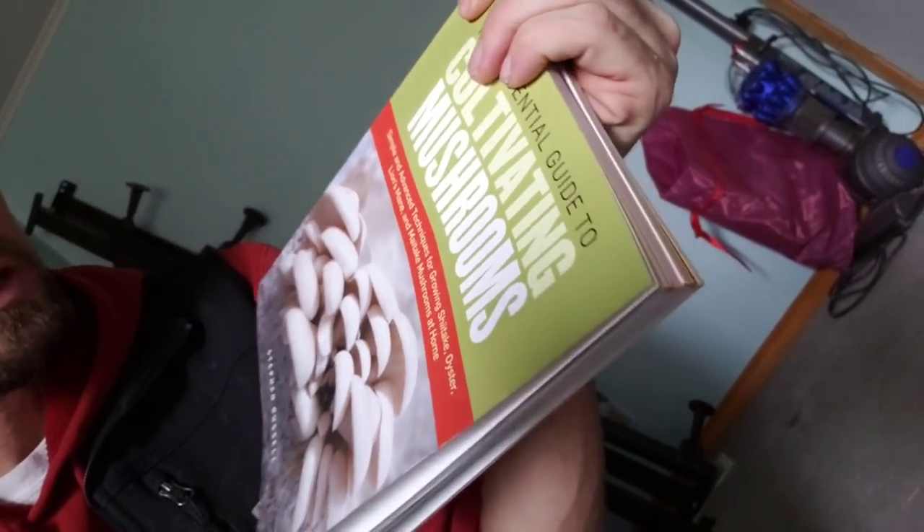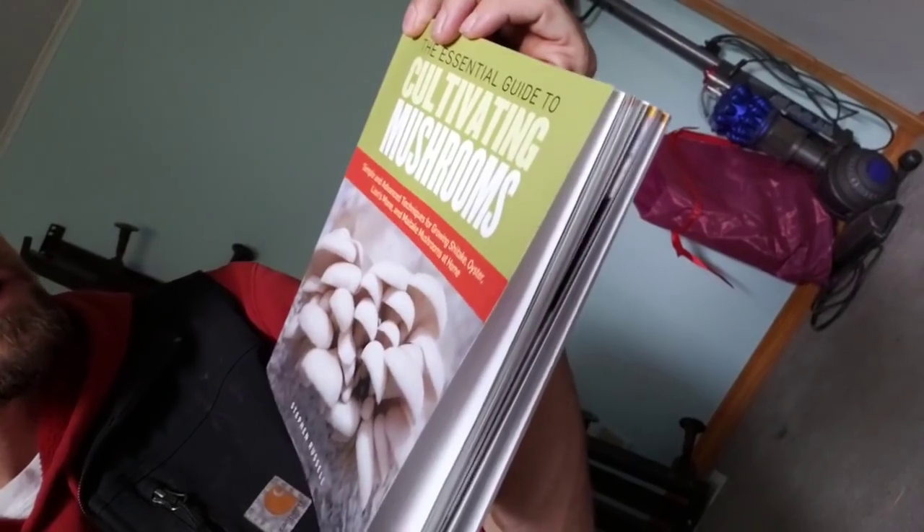This book has kind of been my inspiration. I really love it — I got it on Amazon. It's called The Essential Guide to Cultivating Mushrooms by Stephen Russell. It's pretty awesome. It's really inspired me a lot these last few days. So I went out and bought my pressure cooker and my jars, and I've got a few types of grain. I bought some birdseed and some corn kernels.